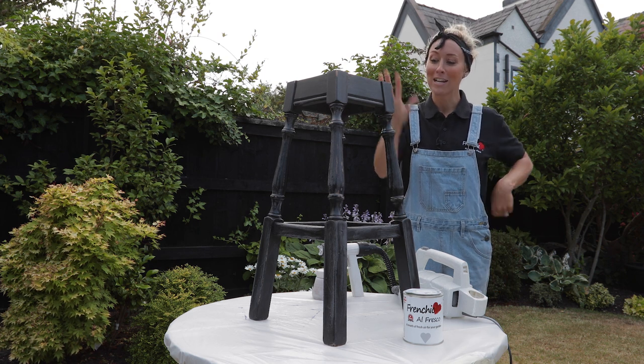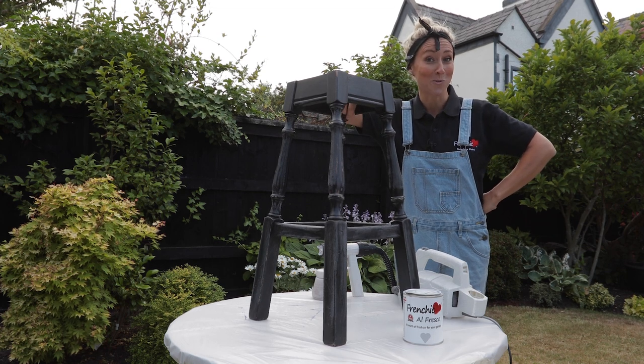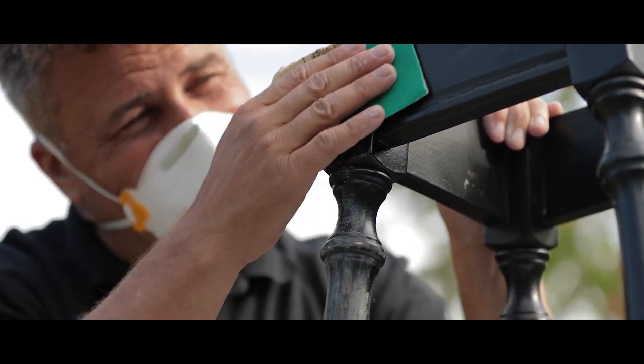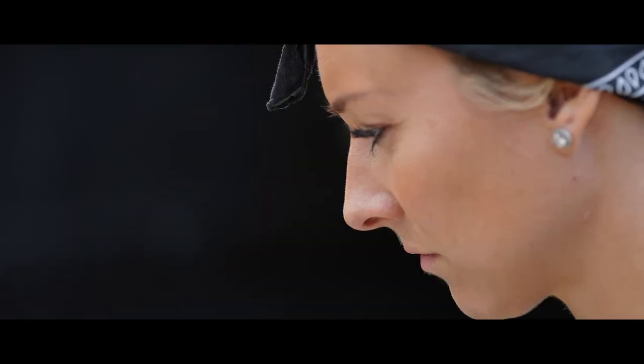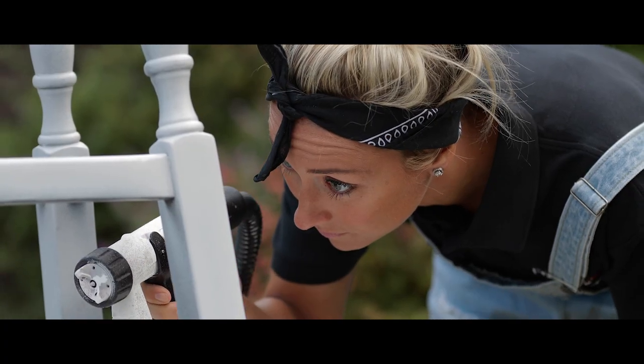I'm about to paint the stools in Swanky Pants — Craig's given them a quick sand down and dusted them off. It's a good job he drew the short straw because he's got seven more to do! These old stools have been varnished, so they need a good sand down to allow the new paint to adhere. When painting stool legs, I prefer to use a small paint sprayer — it's quicker and easier, and helps get around the moulded detail.